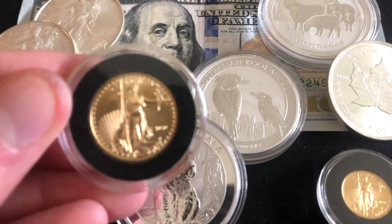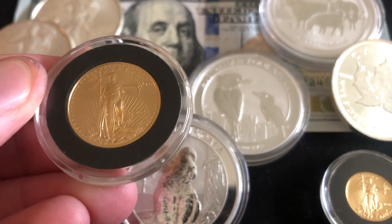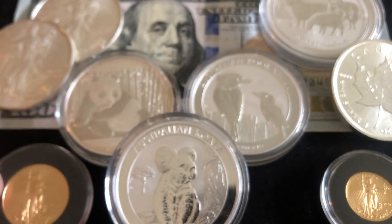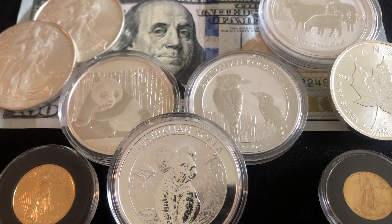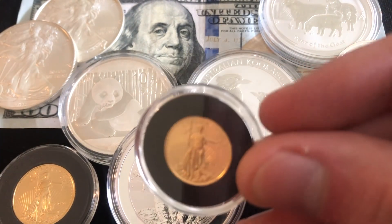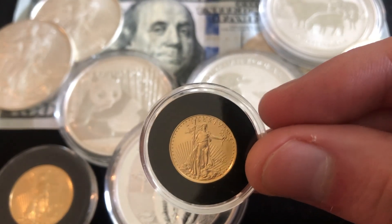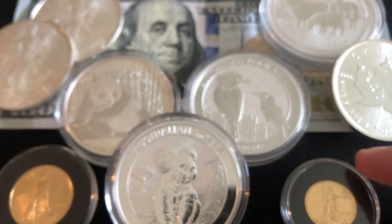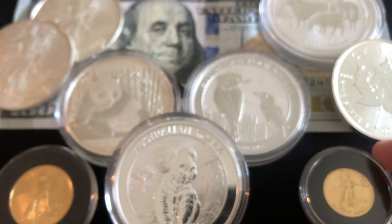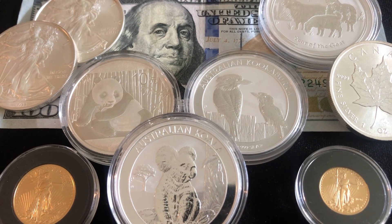I also recommend you think about diversifying into gold sooner. That was one of the things I really missed out on when I was starting — being able to start my gold stack. I thought I was just a silver stacker and that gold was something unattainable that only rich people could buy. But in reality, it's accessible, especially when you see these fractional pieces. It's something that really is accessible to a lot of us.